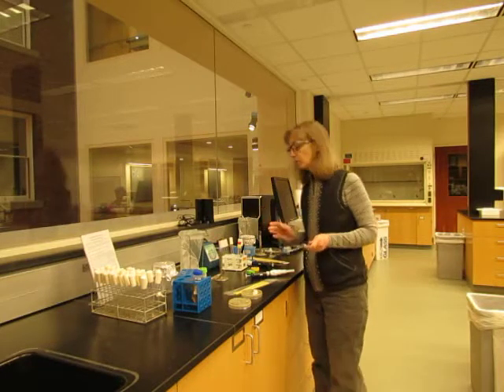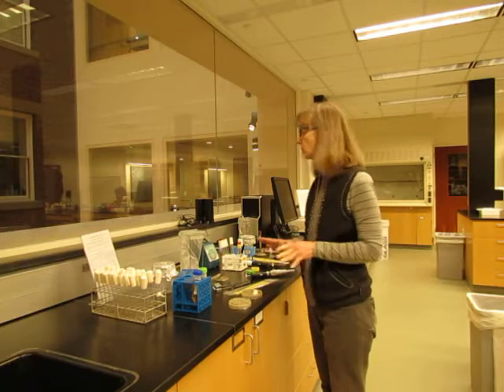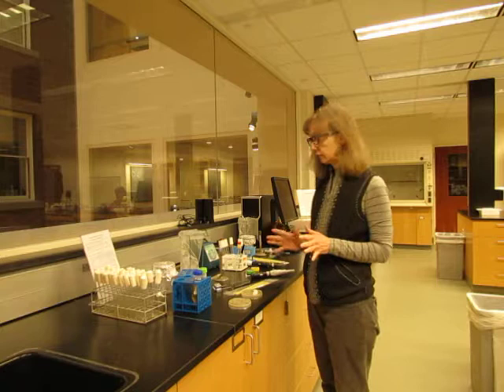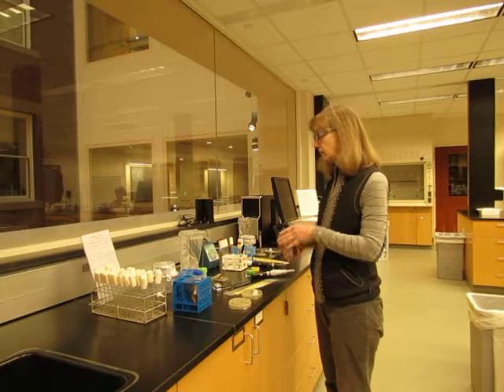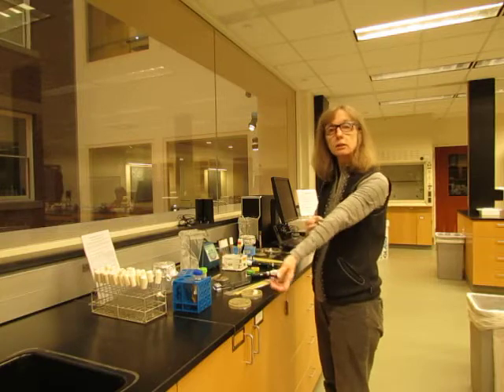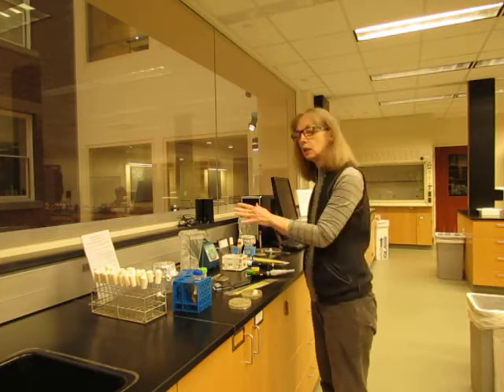A couple of safety precautions with this procedure: never wear gloves while you're doing this because gloves are highly flammable. In addition, you want to roll up any long sleeves, tie back your hair if it's really long, and don't lean over the flame.